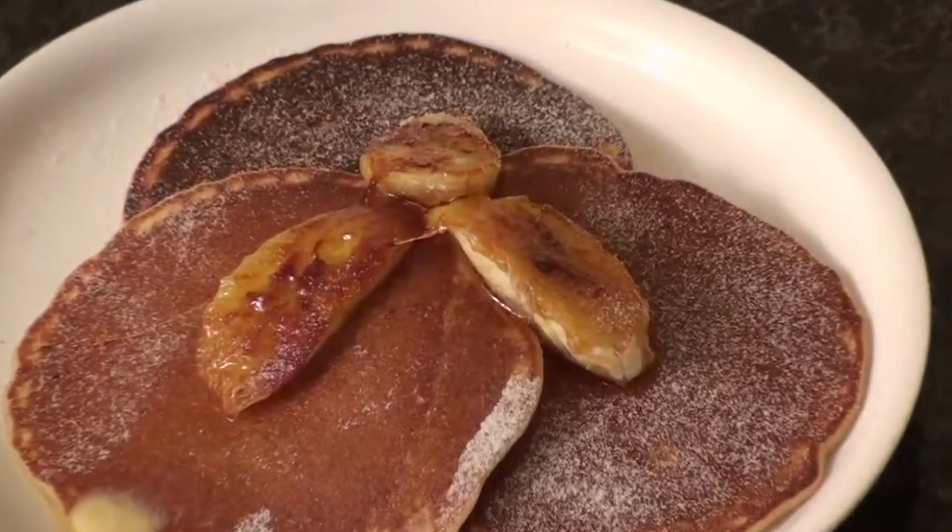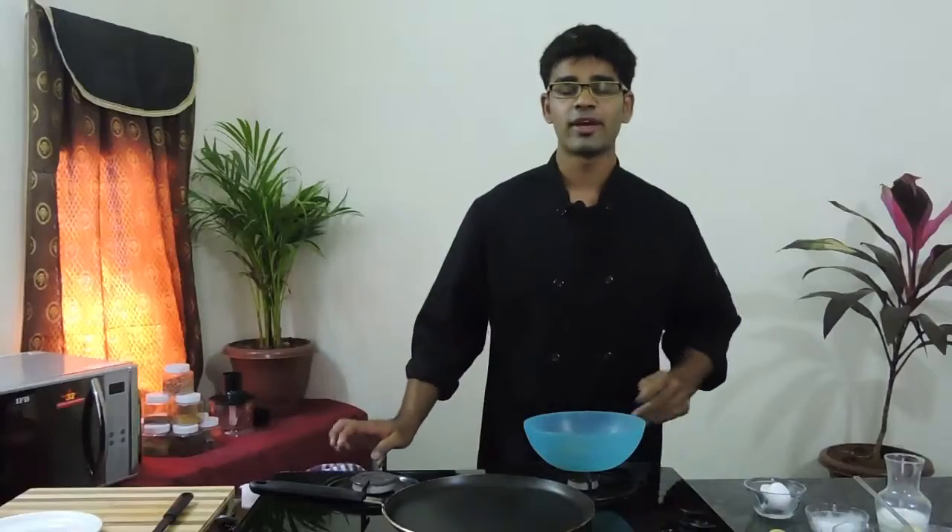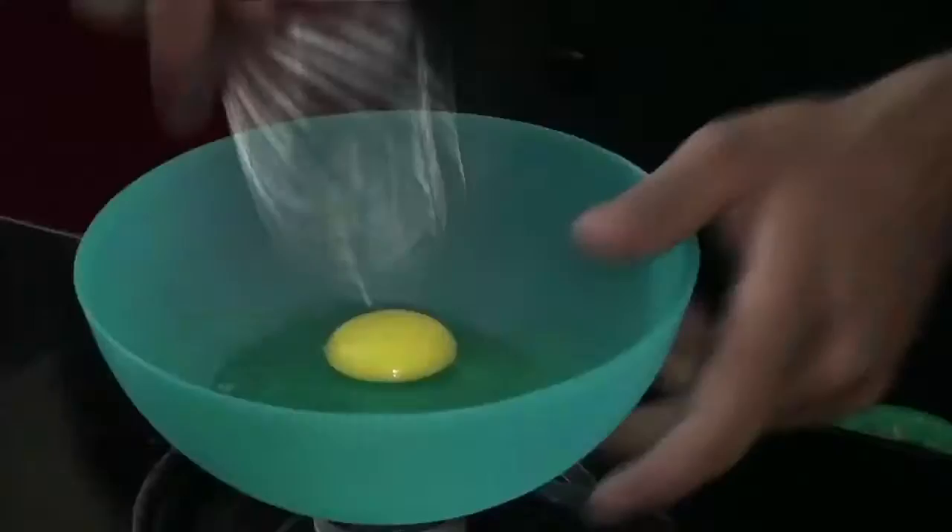Welcome back to the food cafe. Today I'm going to show you a very famous breakfast — banana pancakes. I'm going to start by adding an egg. Once you break your egg, make sure that you whisk it nicely so that there's some air incorporated into it.